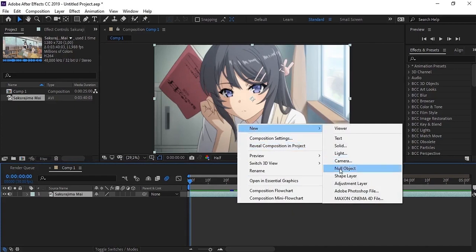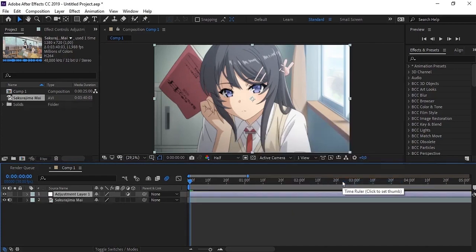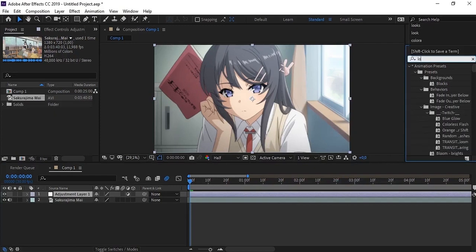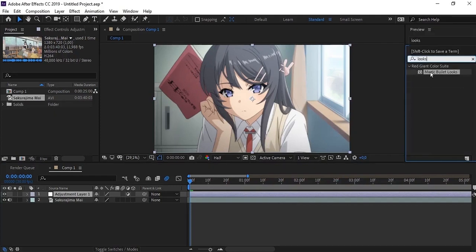Then add a new layer and adjustment layer. Then, add Magic Bullet Looks to the adjustment layer and you can follow my steps.